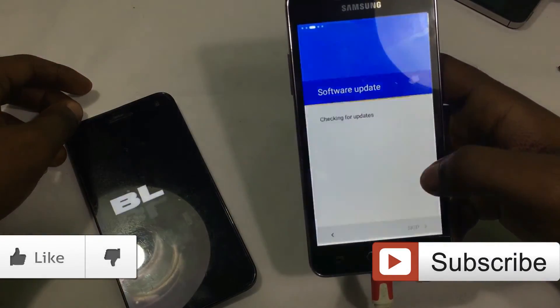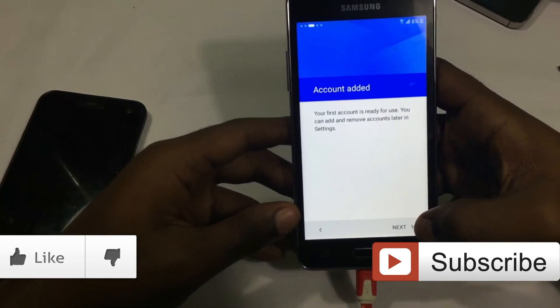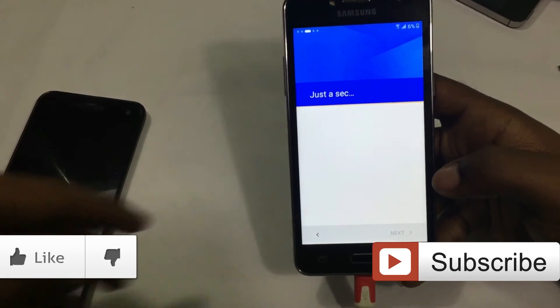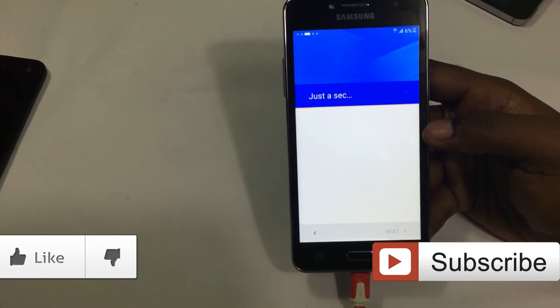So go check out some of my other videos. Click that like button. Click that subscribe button. Help out a brother. And if it really helped you out, you can also leave a donation by clicking the link on the video or in the description.